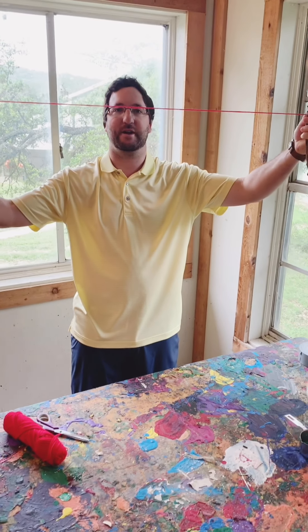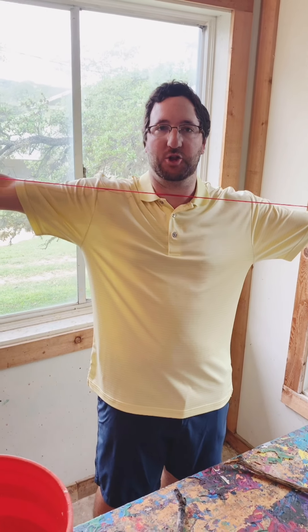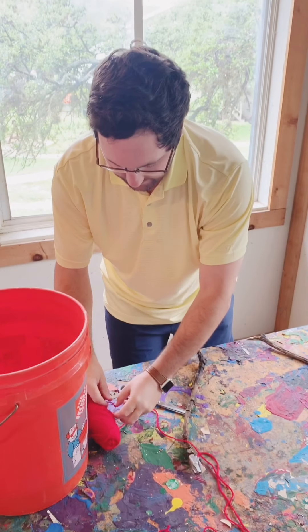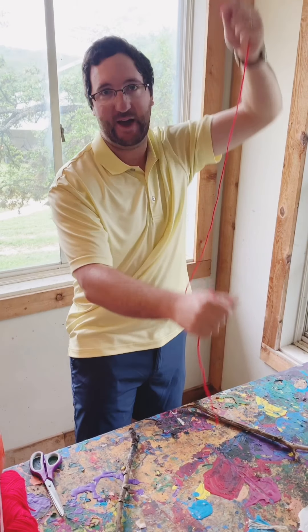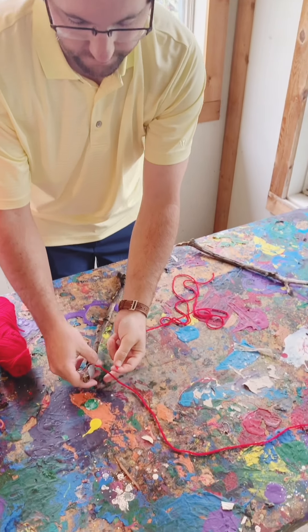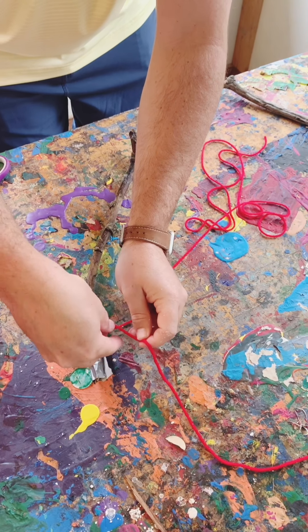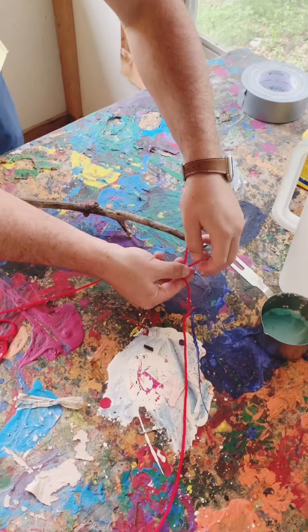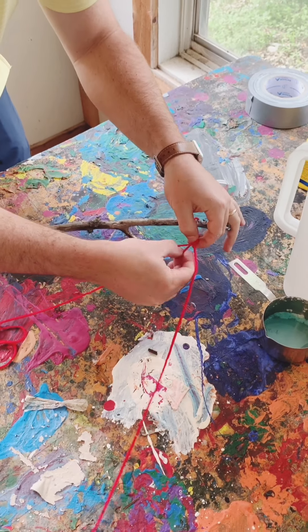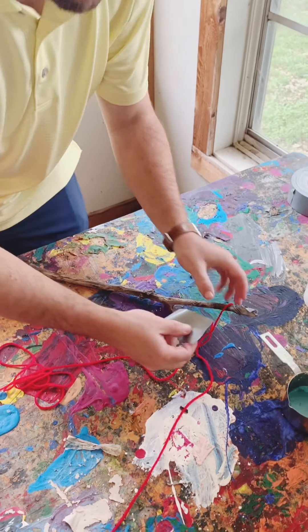It should stretch out and look like that. For your second piece you want it to be a little bit longer, about four feet — a little bit more than an arm's length. Cut that, then attach it to your yarn right by your stick, just a couple inches away from your stick. Then put a piece of duct tape right there on your tie.